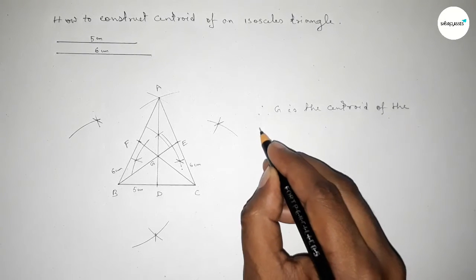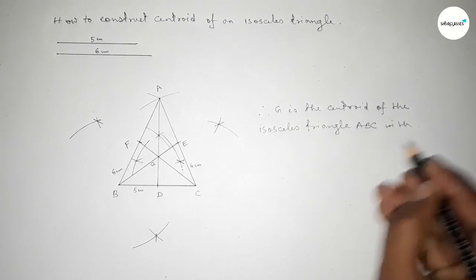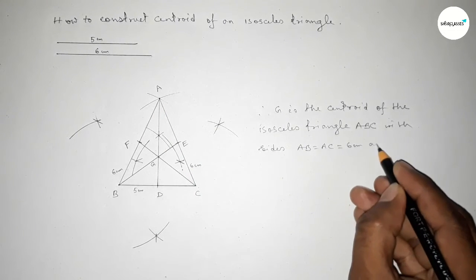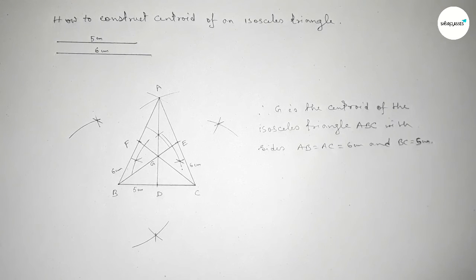Therefore G is the centroid of this isosceles triangle ABC, with the two equal sides AB equal to AC equal to 6 centimeters and BC equal to 5 centimeters. That's all — thanks for watching. If this video is helpful to you, please share it with your friends and like the video.